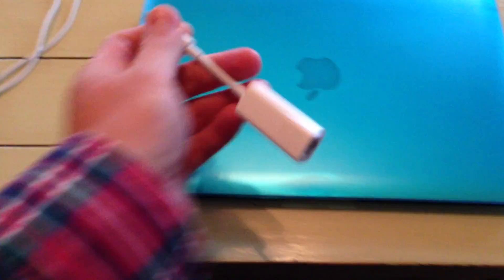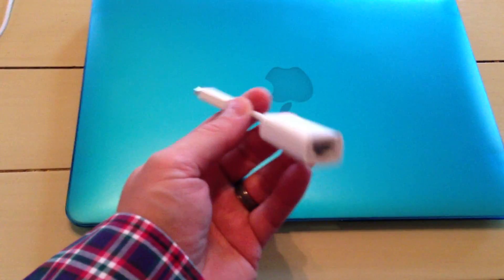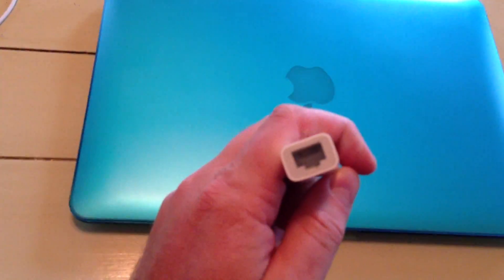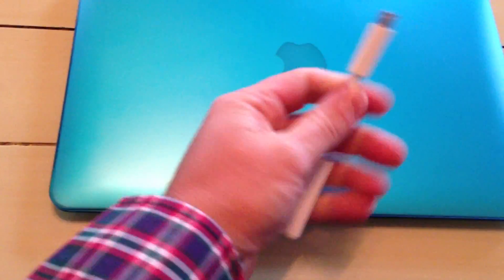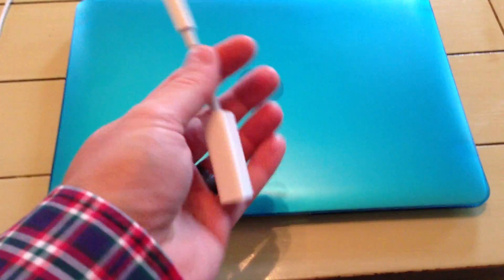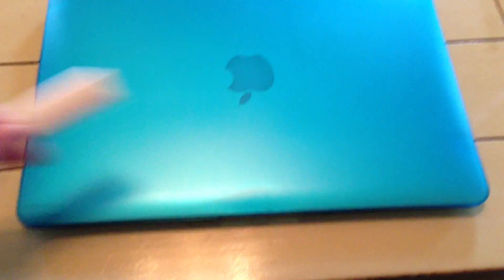Before we pop it open — as I mentioned — it did not come with an ethernet port. So this is the adapter I opted to purchase when I bought my MacBook Air from apple.com. This is a gigabit ethernet adapter and it simply plugs into your Thunderbolt port. Very easy to carry — not going to take up a lot of extra real estate in your backpack or your pocket when you're on the road and desire the extra speed of gigabit wired ethernet versus the integrated wireless.